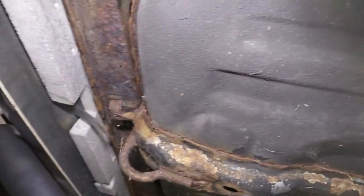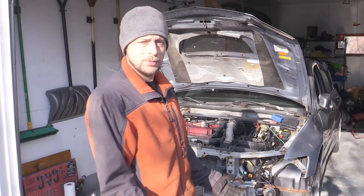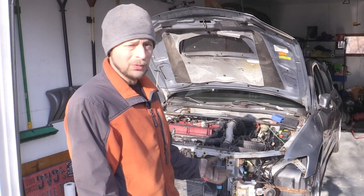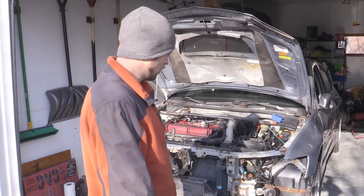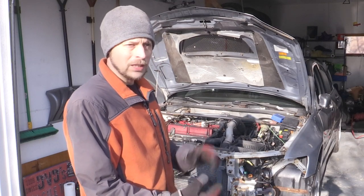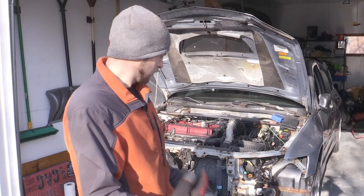Speaking of funding this project a little more, I had some people commenting on my last video about stock parts. There are some stock parts I'd probably be willing to sell, because this car is never going to be worth a lot in stock form again given the high miles and the rust — and it's probably not going to stay stock anyway. If you're looking for certain hard-to-find small pieces, message me and maybe I'll sell them.